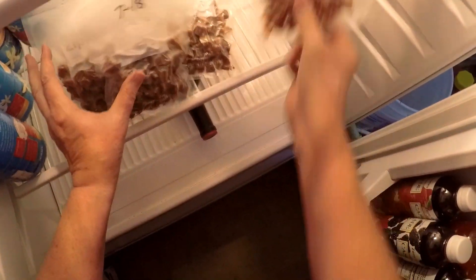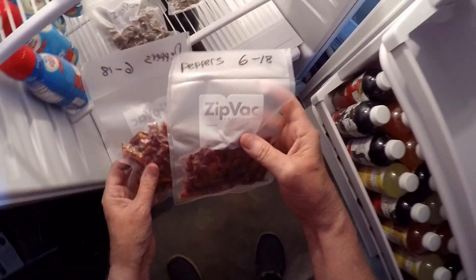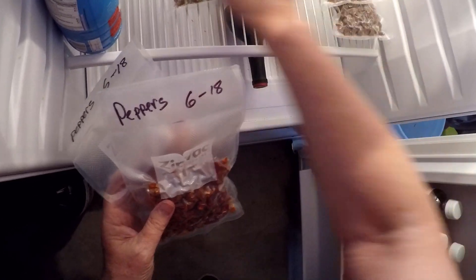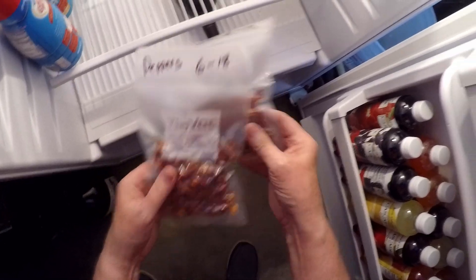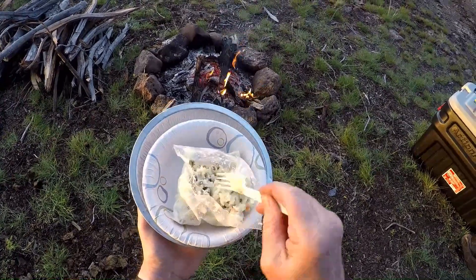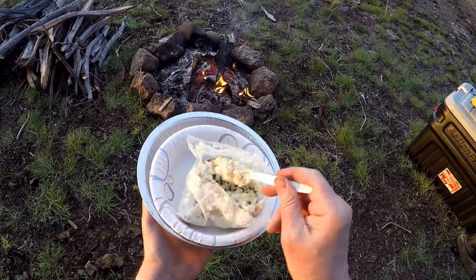And there's my peppers, which I did about two and a half weeks ago. I can't believe I've only got two bags — these look pretty paltry up against all this pork. Well, peppers will probably be on sale again, so I'll just have my wife get some more. Thanks for watching, and if you have never dehydrated food for camp, I hope this might have inspired you to give it a try. Bye.